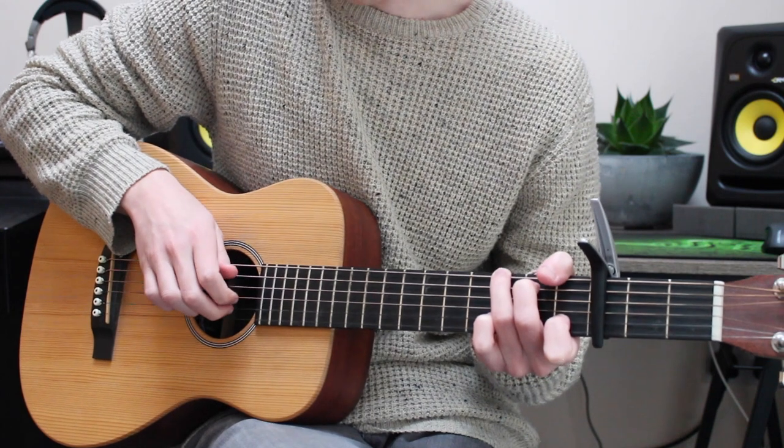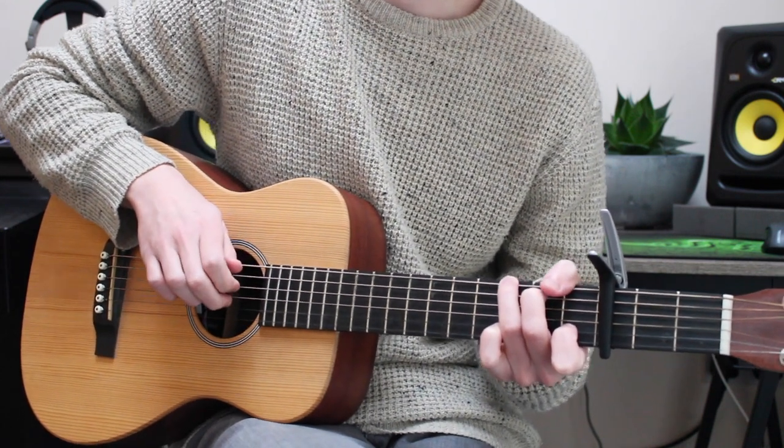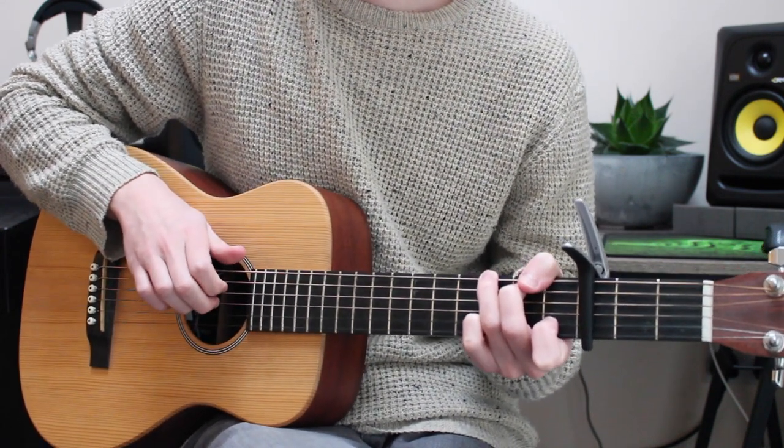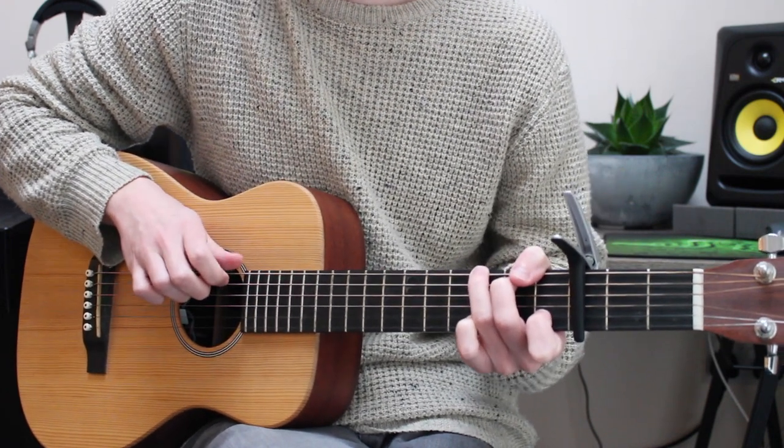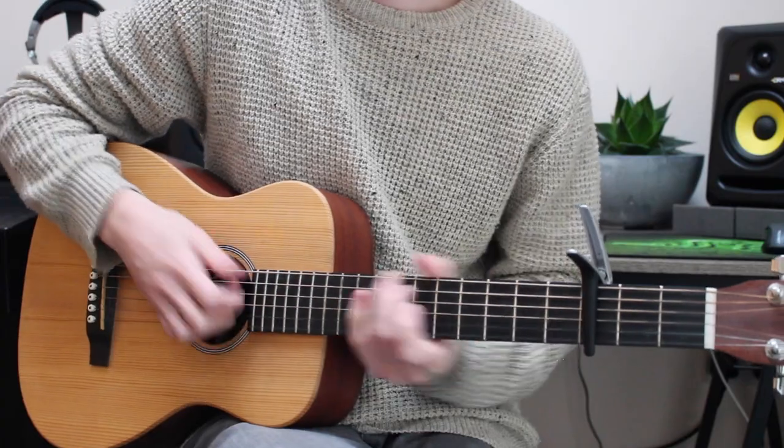Continuing the pattern: E, pluck. E, hammer on. And then E, pluck. E, pull off. E, pluck. Pull off. Yeah, maybe that'll help you get that in your head as you do it. I'll play it real slow so you can just see the fretting.